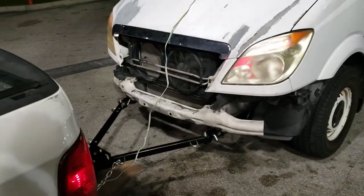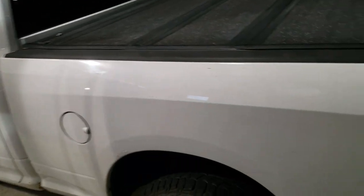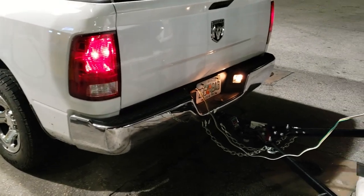Right guys, this is our setup. We're holding a Sprinter with our Ram 1500. That's our setup.